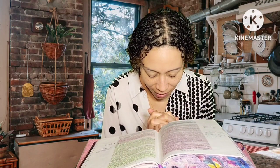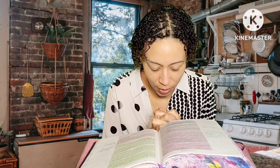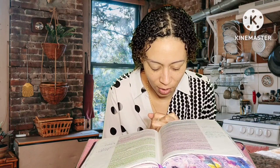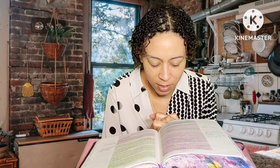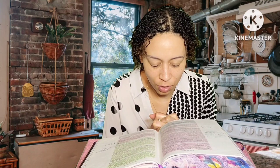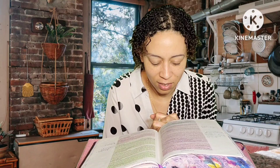Dear God, thank you for bringing us together here on the His Princess Christian community. Thank you for opening the door for people to join our community, for connecting us and strengthening our bond. Thank you for opening our eyes, our ears, our hearts, and our minds to your word. Thank you for your wisdom, understanding, and clarity as we seek to interpret your word. And thank you for the courage to apply it to our daily lives. In Jesus' name, amen.